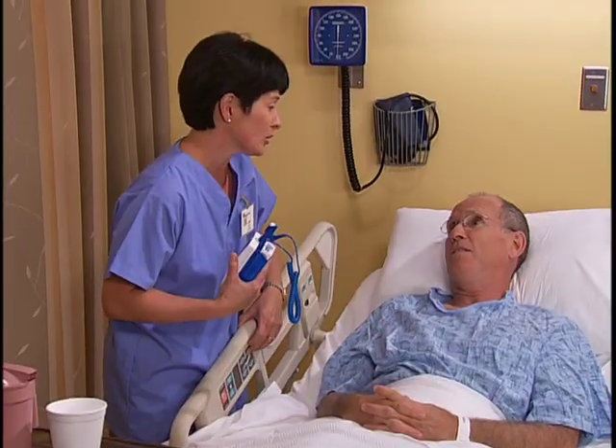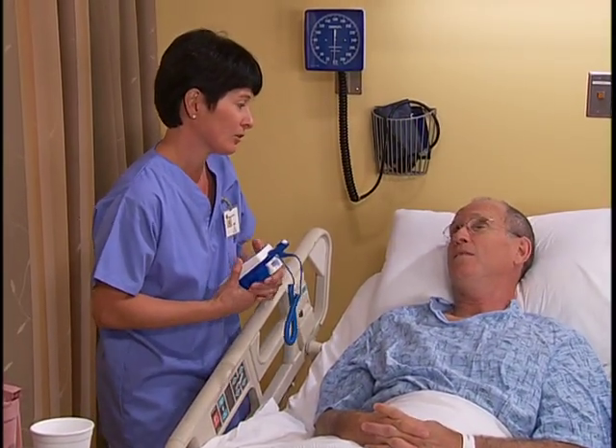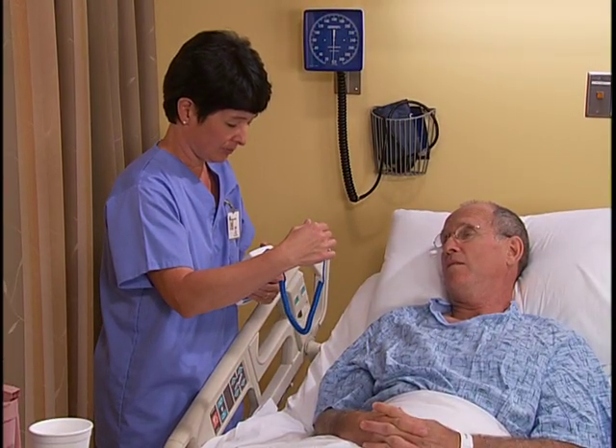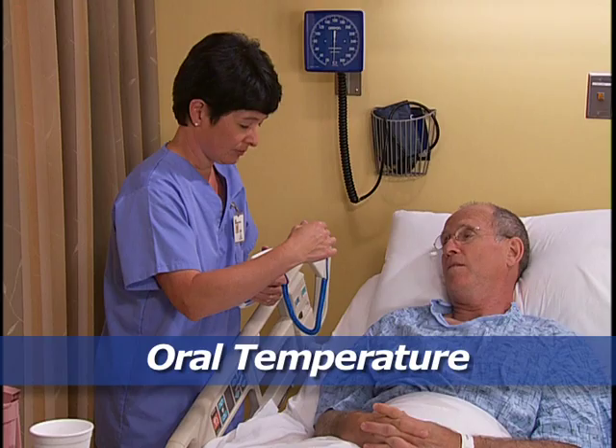Have you had anything to eat or drink in the last 30 minutes? No. Assess for any factors that might interfere with accurate temperature measurement, like consumption of hot or cold liquids as much as 30 minutes before taking an oral temperature. When taking an oral temperature, wear gloves if required by agency policy.